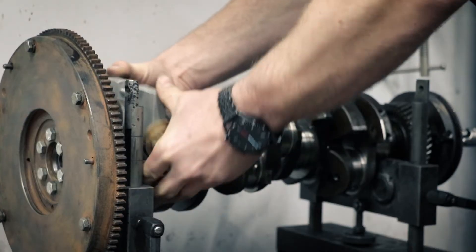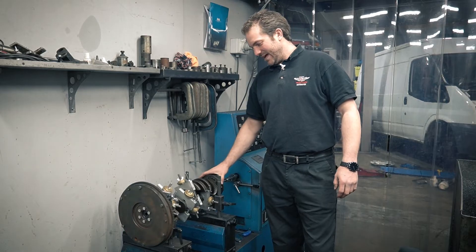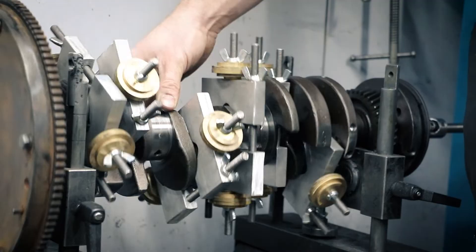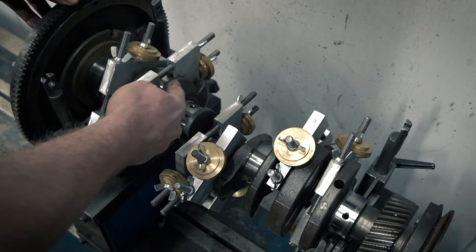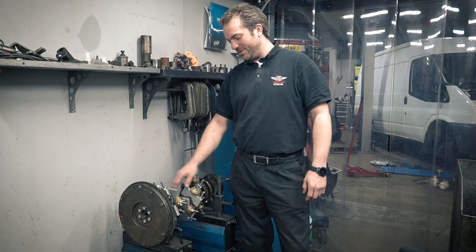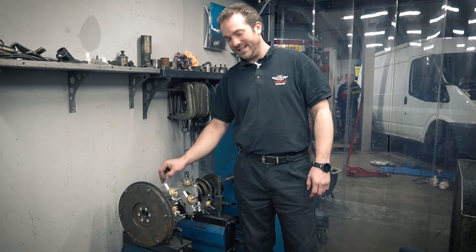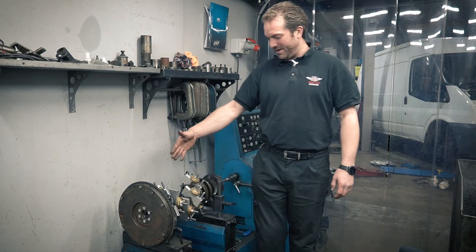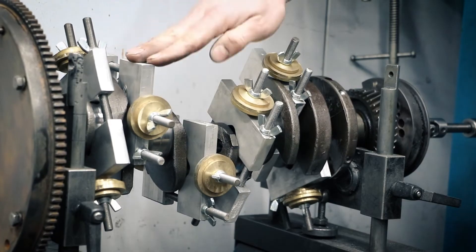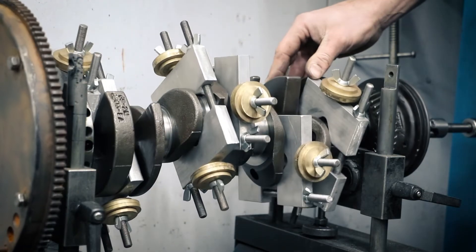So I've got all the bob weights on now. If you look from the center of the main bearing up to the center of the big end bearing, the bob weight wants to be — the side face of it wants to be perpendicular to that, so it's flat. That's just so that you align them all exactly the same way. It doesn't really matter how you orientate them as long as they're all orientated in the same manner. Big ends that oppose each other, like these two here, will be exactly the same angle — those two the same angle, those two the same angle, and those two at the same angle.